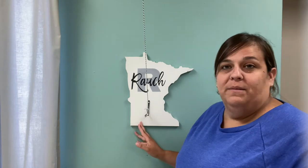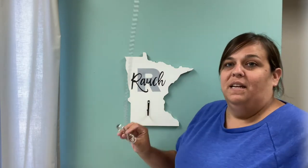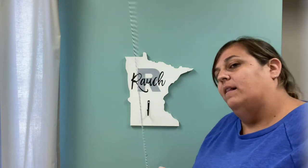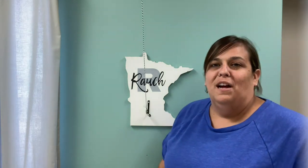What could be more fun this summer than playing games outside with family and friends? I'm going to show you how to make this fun cutout Minnesota ring and hook sign. You have a string hung from the ceiling with a fun ring on it, and you're going to fold it back, let it go, and try to get it to catch on the hook. Follow along and I'll show you how.